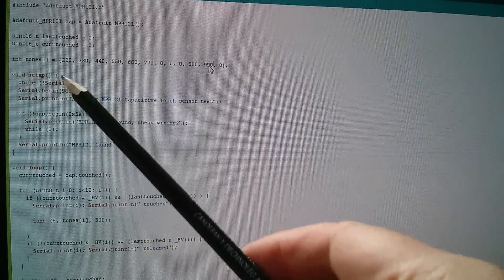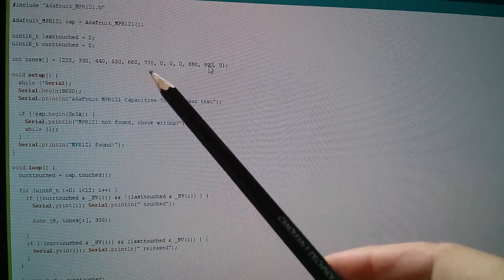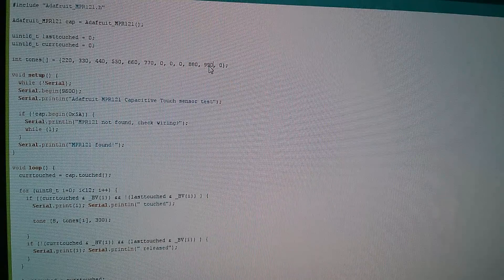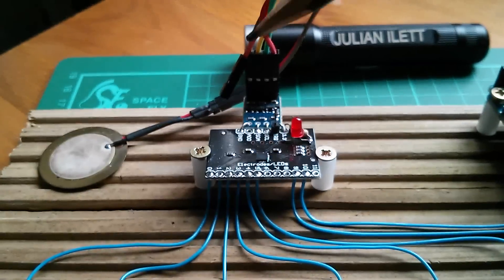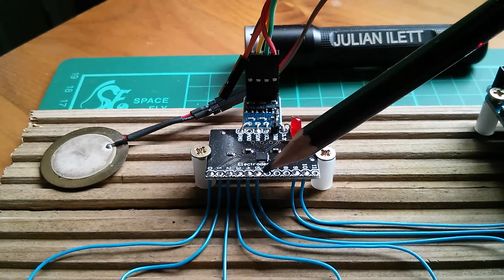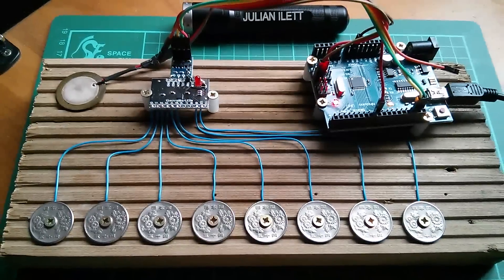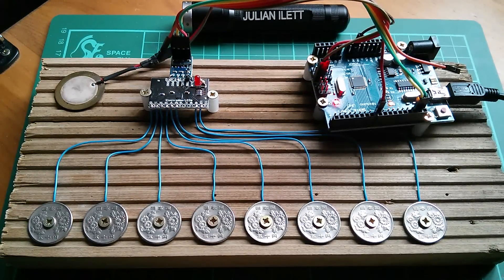So here they are in my sketch: 220, 330, 440, and so on right up to 990. Now there are some gaps in here because of the way I've wired the sensor - Alice sent me a sensor with inputs 6 and 7 not working. So I've recompiled the sketch with the new frequencies and it sounds like this.